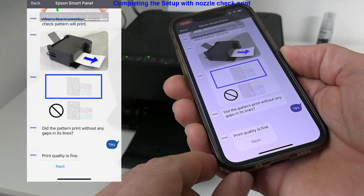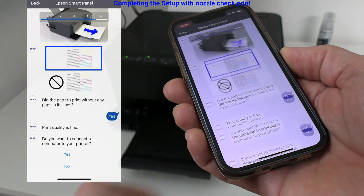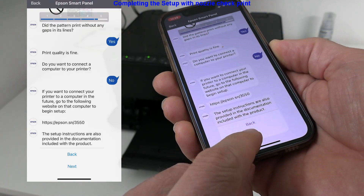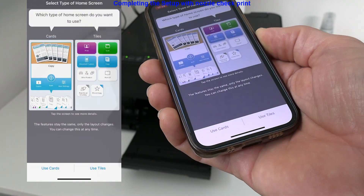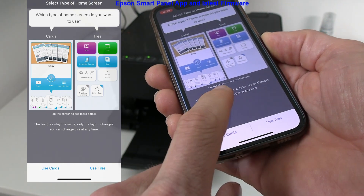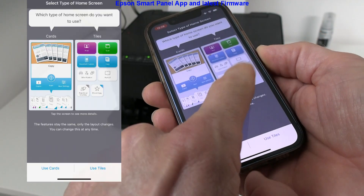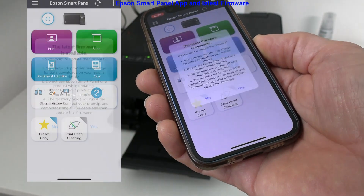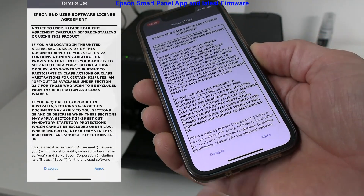At this point I'm not connecting the printer to the computer. I can select which home screen I want to use. It is also recommended to update the printer at this point.